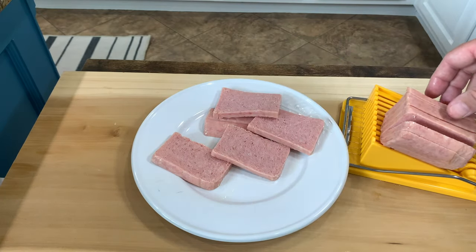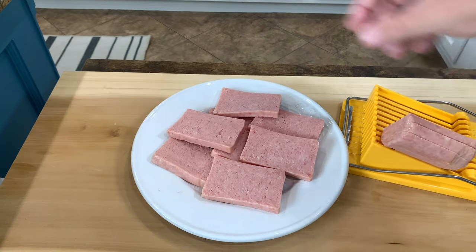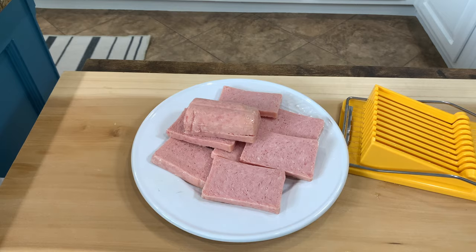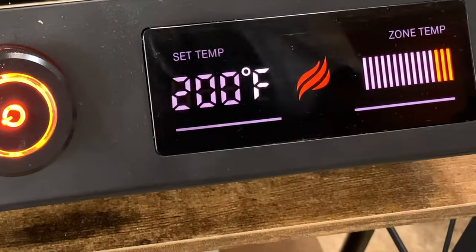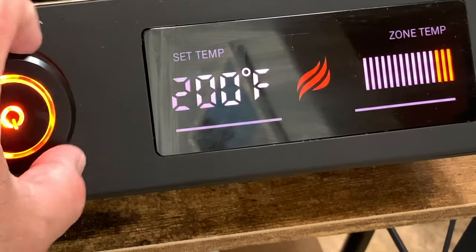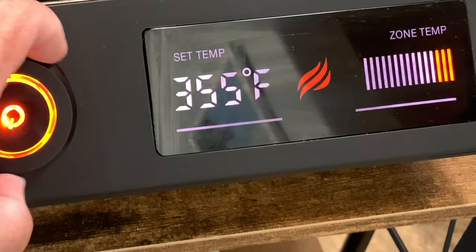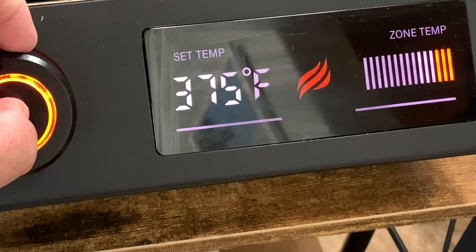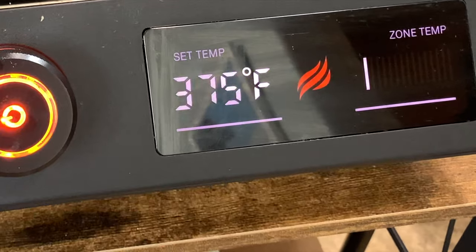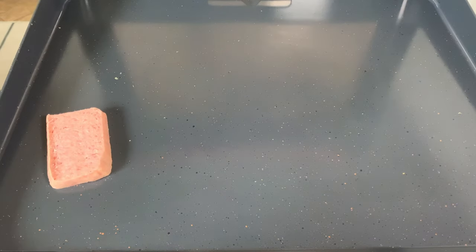We'll take the spam off and get the Blackstone set up and get cooking. I'm going to turn it on, set the temperature — I'm probably going to cook this spam at about 375, and that'll be the temperature I cook the eggs at too. Slow and low. Got it set, we'll wait for it to come up to temperature.